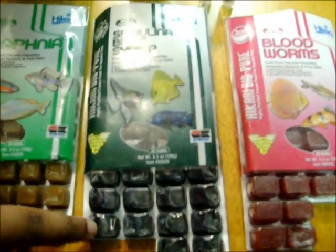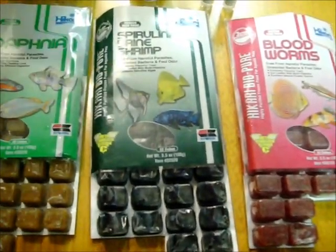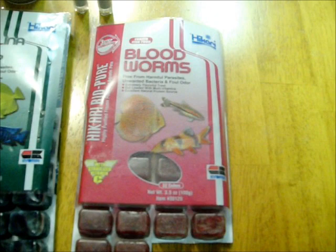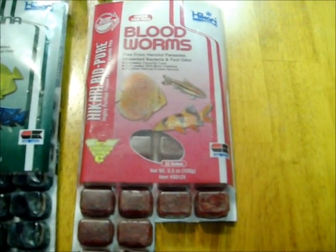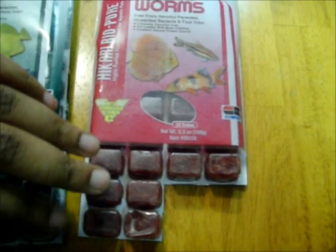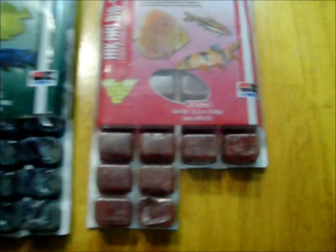Next, these are adult brine shrimp. These are for the bigger fish, also made by Hikari as you can see the pattern here. Bloodworms — same thing. Everything is frozen, you just unfreeze it. I love these. My swordtails absolutely love these and this is also made by Hikari.